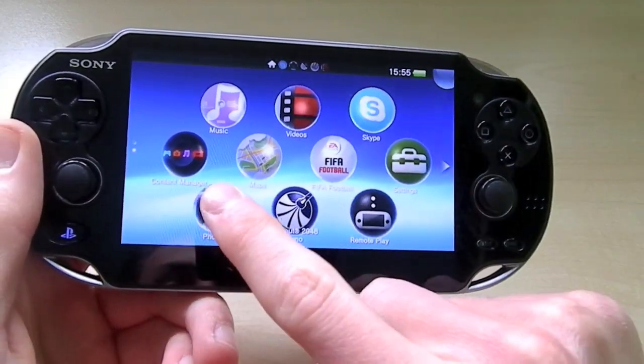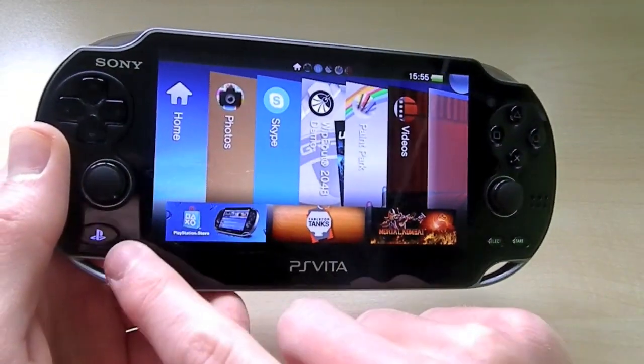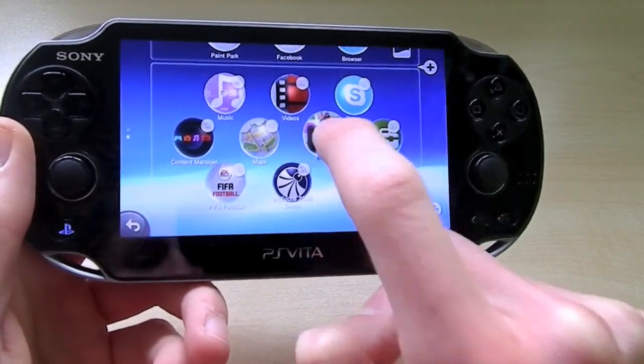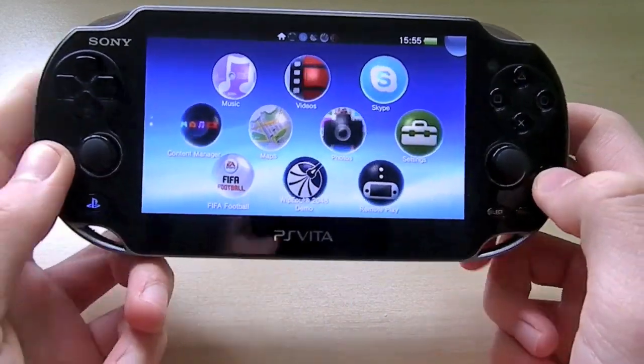It works very similar to a smartphone actually — if you hold down an application you can drag them around and place them where you like, very similar to an iPhone or Android, giving you your own customization of the device.